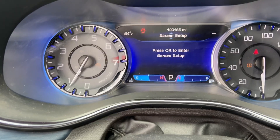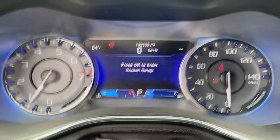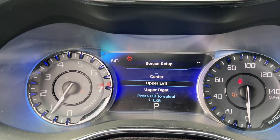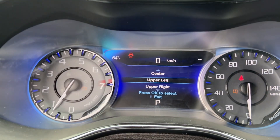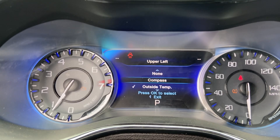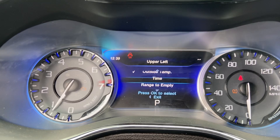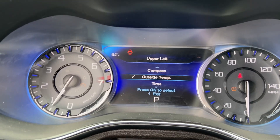This is the cool part where you can actually customize everything. Press OK to enter screen setup. For example, upper left is highlighted — press upper left and you can choose compass, outside temperature, time range — it's all up to you.